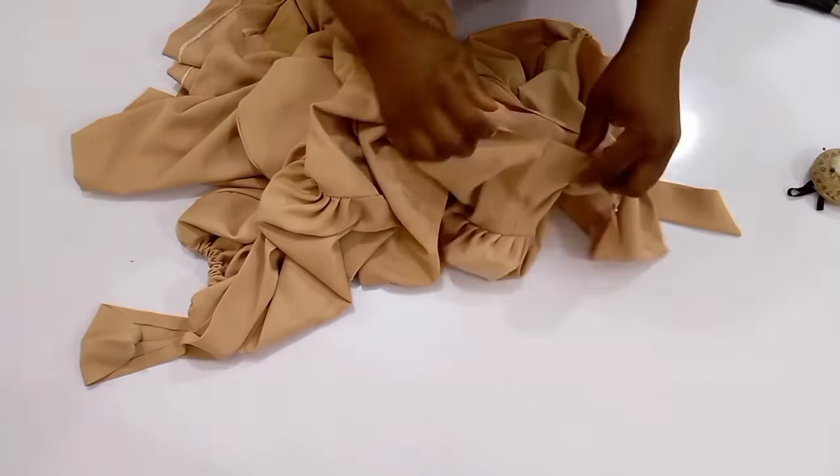After pinning this up I'll move over to the sewing machine so that we can stitch this up together. It is quite simple — just stick with us and you will enjoy this tutorial. Right now I am on my sewing machine and the next thing I'm going to do is start stitching.